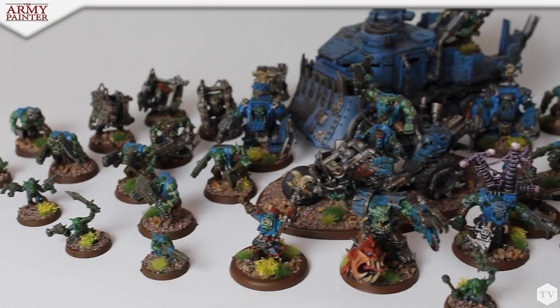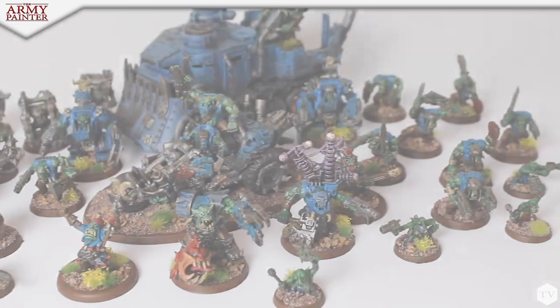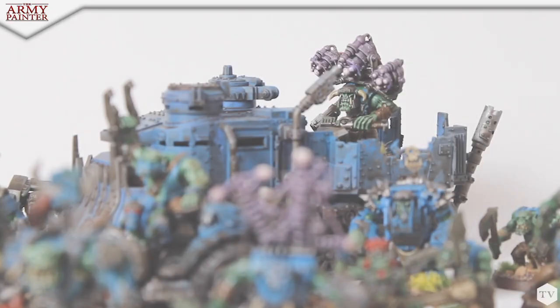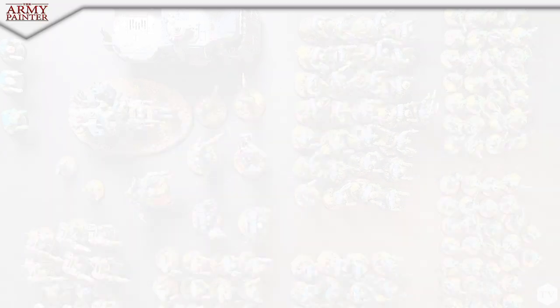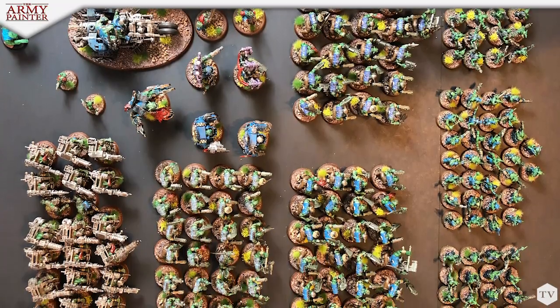It makes everything go a lot smoother and easier as long as you stay organized. And it just comes together so fast that you feel the immediate gratification. The real reward hits you super quick, as opposed to painting an army the old-fashioned way where you could start now and three months from now you'll have a finished product. I have a finished product in two days — this is great.